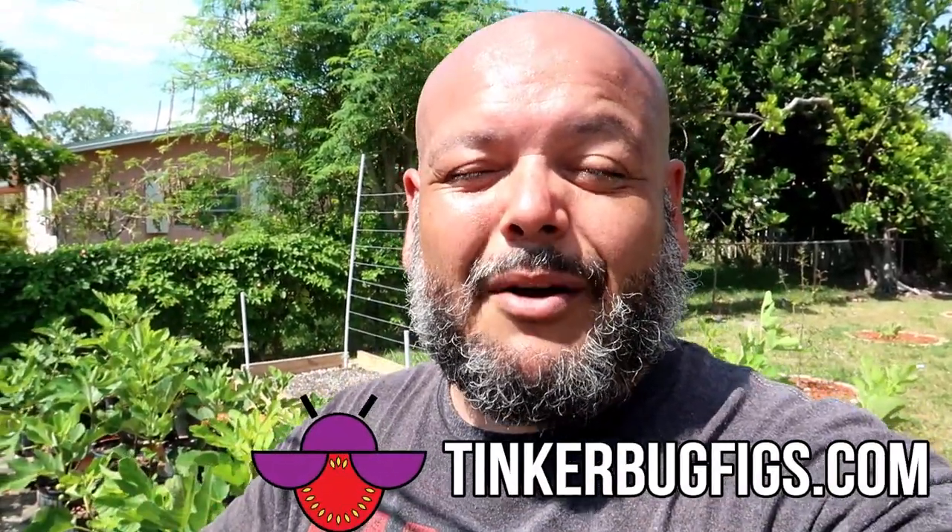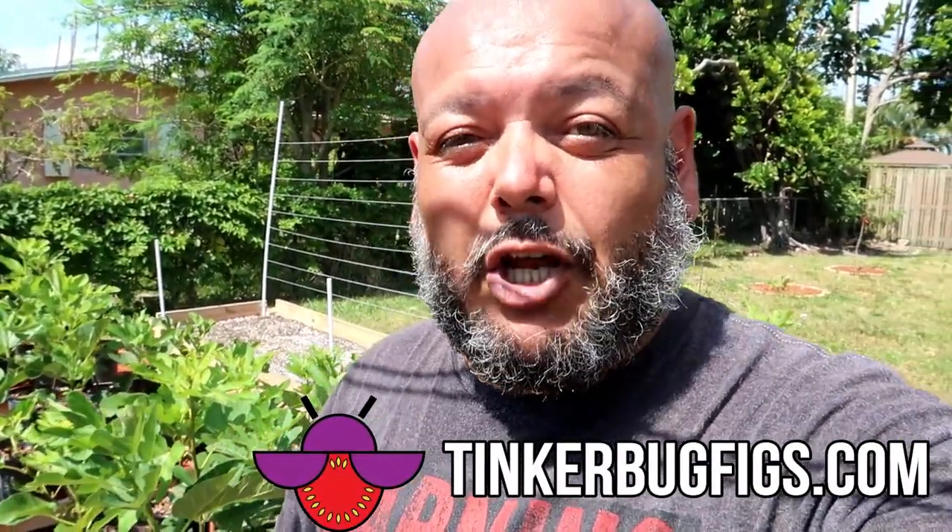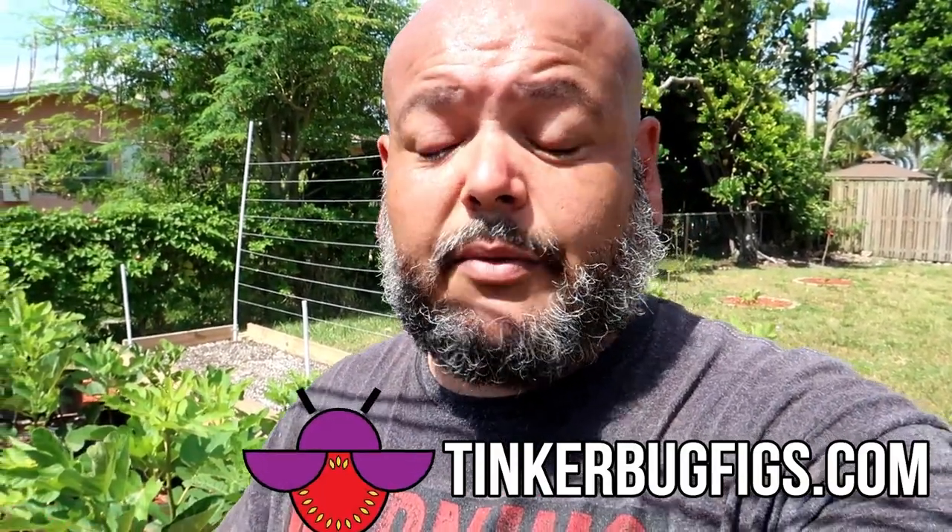Thanks a lot Christian, because of you I really, really started all this fig stuff, because you were the first one that actually sent me cuttings. Anyways guys, you got to go and check out TinkerBugFigs.com — I'm going to leave the link down below. He still has a couple of varieties left but I believe he's running out. For the next season, Christian is going to have a whole lot more. So now I'm going to transplant those, and I also got a couple of other new varieties, so I got to transplant those as well.